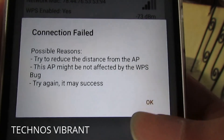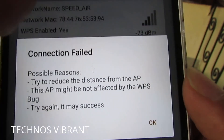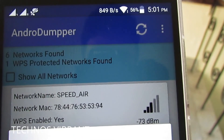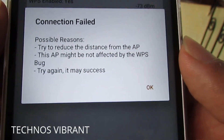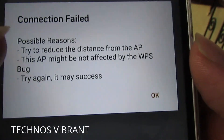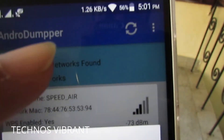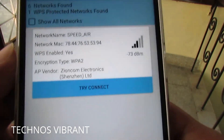It's showing "connection failed" in the app, but you can see the Wi-Fi is actually connected over here. Sometimes the distance is too large and it can't connect, but most of the time it gets connected. You can see it's connected, so there's no problem.